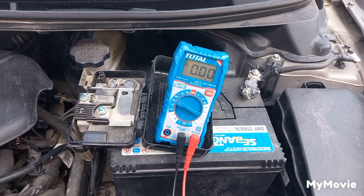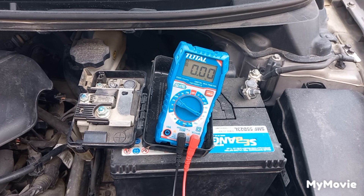This is a fixed voltage alternator controlled by a regulator, and not a smart variable alternator controlled by the ECU. This test is not for a smart alternator.